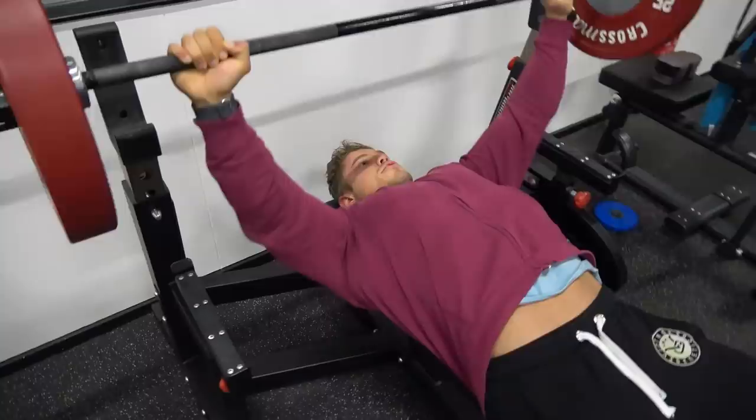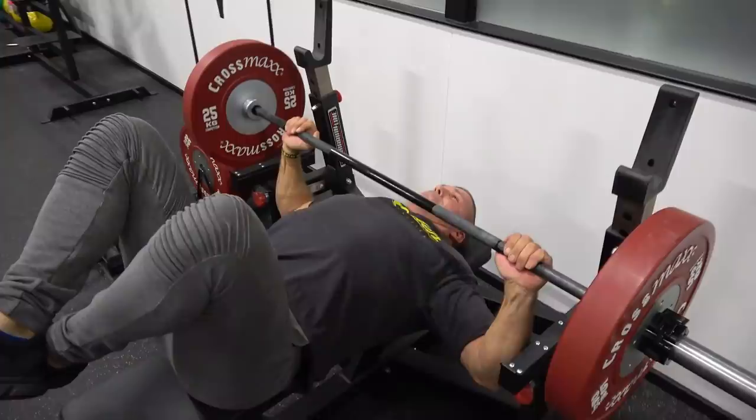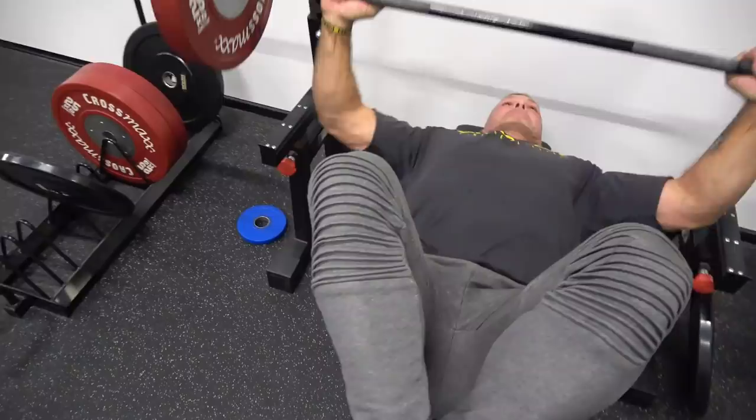The bench press is the most basic exercise for the chest that you have to perform in a certain way to get the most benefit. A lot of people ask me how do you lift so much weight, why is your form so good — it's all about consistency and keeping this exercise in for a very long time, actually feeling the muscle after a while.